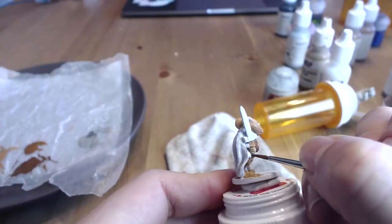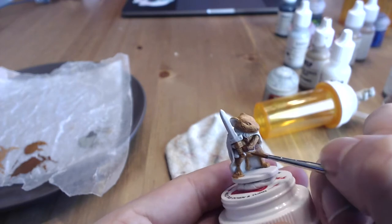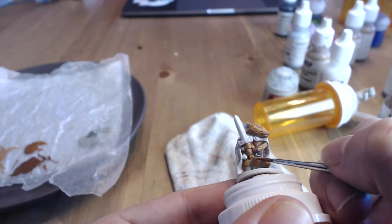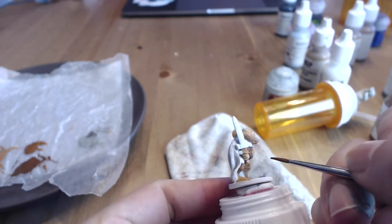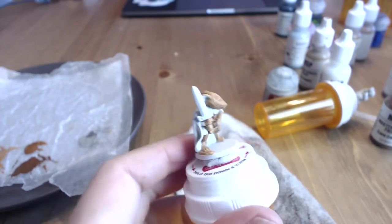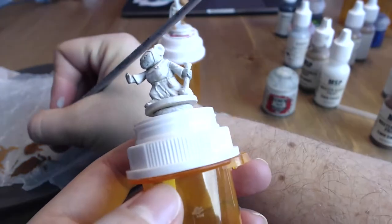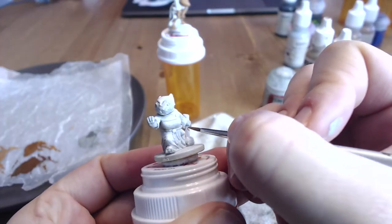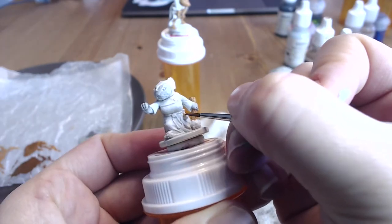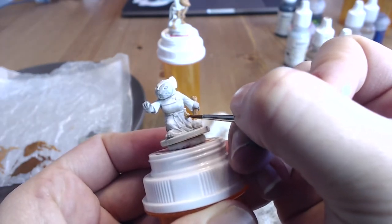Let's move on to the accessories. With a medium brown — which for me was Harvest Brown — I painted Colin's chest strap but not his belt, and I also painted the handle part of Colin's sword. Then for Tilda, I painted her mace staff's wooden bit with the medium brown as well. I also painted Tilda's pouch, which is tiny and adorable, and you really don't need a lot of paint for the medium brown on this figure.